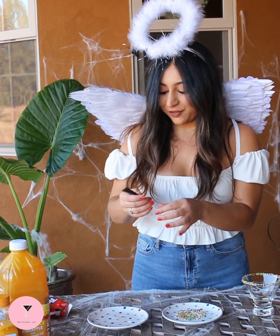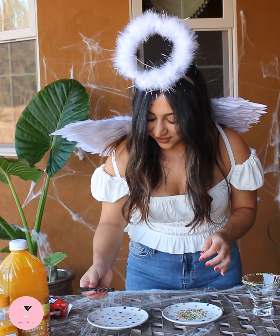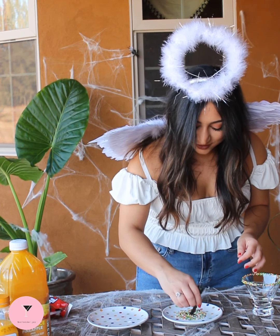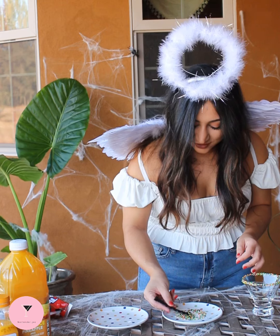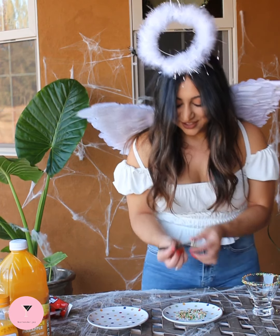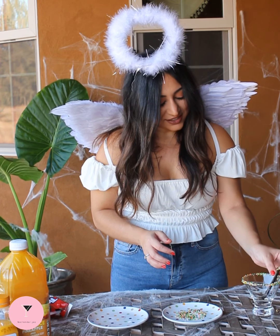And I'm going to do the end of the broom the same way. All right, so I'm going to keep that in there as our little garnish.